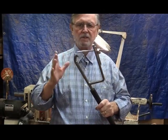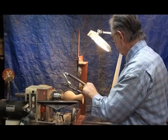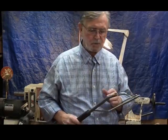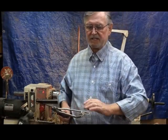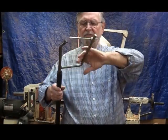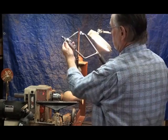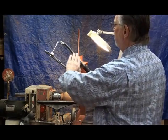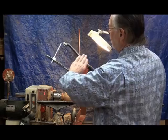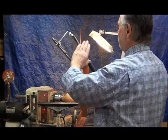Holding the tool is absolutely vital to turning out a nice piece. You don't want to just hold it any which way. If you hold it out here and something happens, you can get your fingers pinched. If you hold your left hand on it properly, you have a lot better control. You can move it where you want to, and there's no consequence if something happens — no pinched fingers. That's what we strive for.